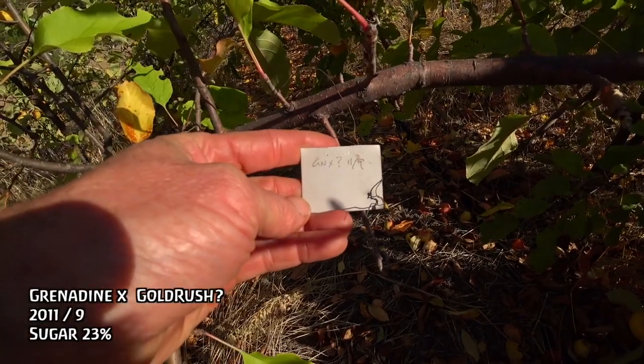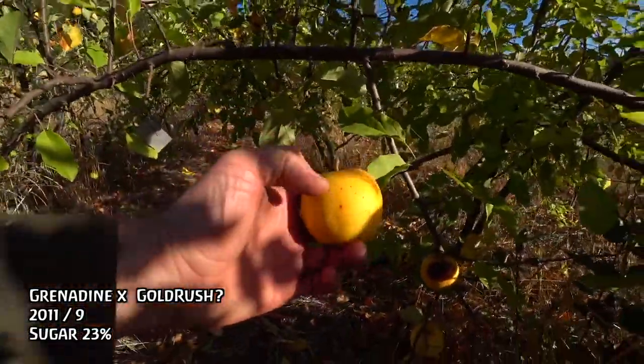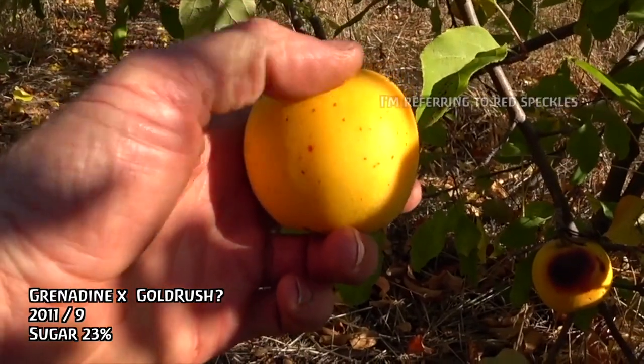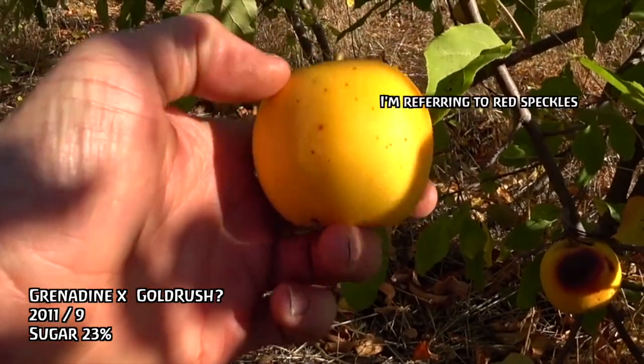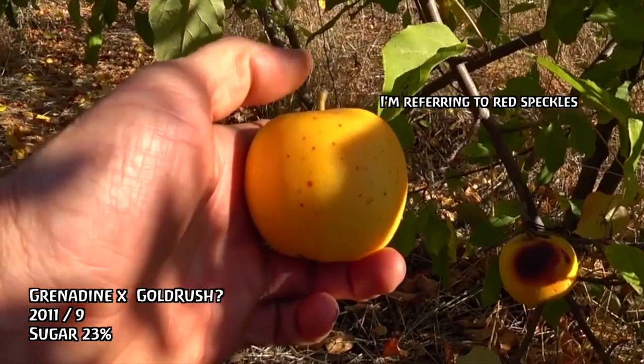Grenadine with an unknown parent, 2011 number nine. It looks like it's a Gold Rush cross because it has these characteristics, which is something that Golden Delicious has, and Gold Rush is a Golden Delicious offspring — so I think we're seeing the Golden Delicious genes assert themselves here. This apple's overripe. It tastes kind of very similar to an overripe Golden Delicious. You can see it has some pink flesh there. It's good — actually the flavor is really good, it's just the texture has gone kind of soft and mealy.